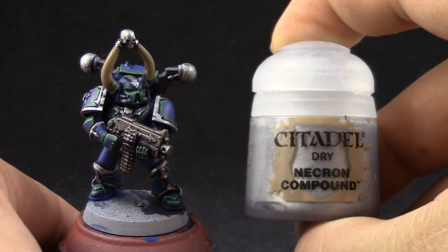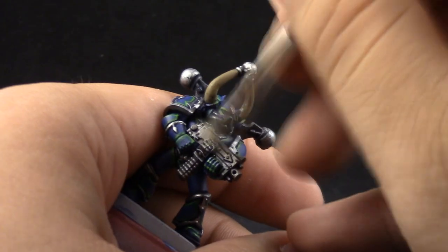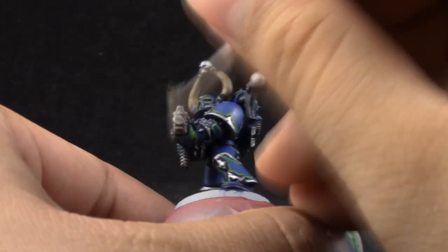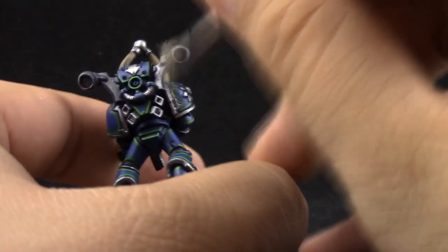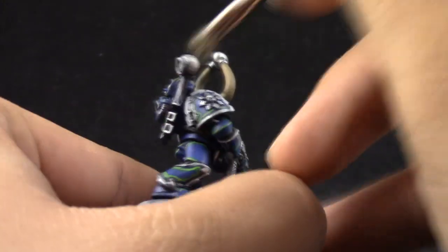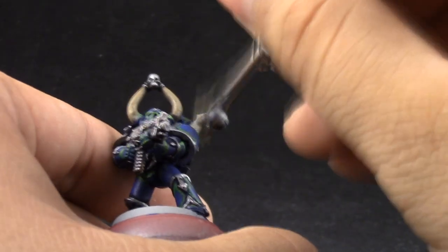Next, on the gun and on the exhausts of the backpack, I'm going to use Necron Compound. To make it easier and quicker I'm just going to dry brush these areas. Be very careful not to dry brush on places that you've already painted, but this is a much faster way to paint the bolter and the backpack.